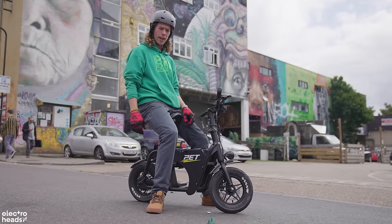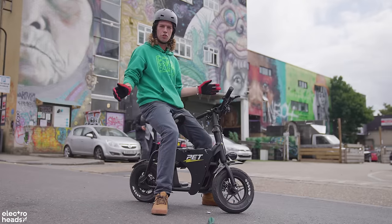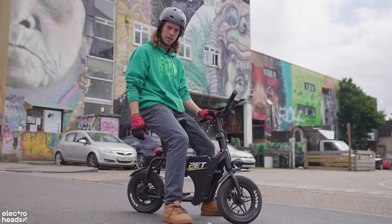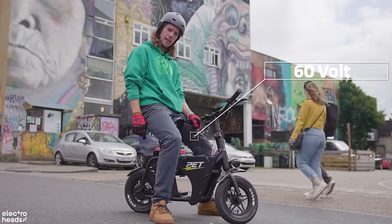The idea behind this bike is that you buy the Fido frame for 500 pounds and then you stick whatever componentry you want on it. This one right here is from Personal Electric Transport in London and they've put a 5,000 watt motor on the rear and a 60 volt battery in here.